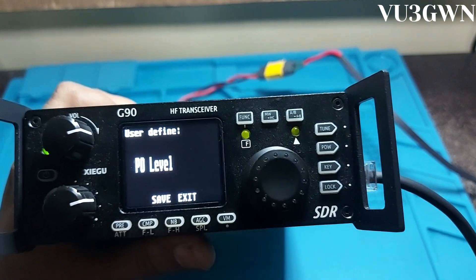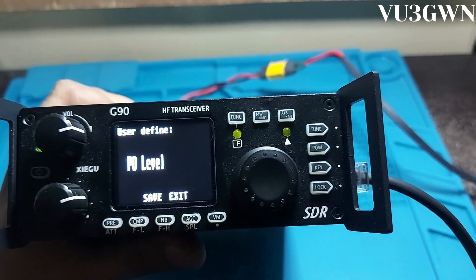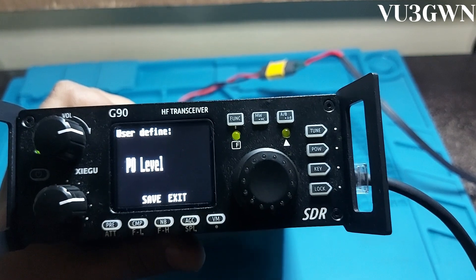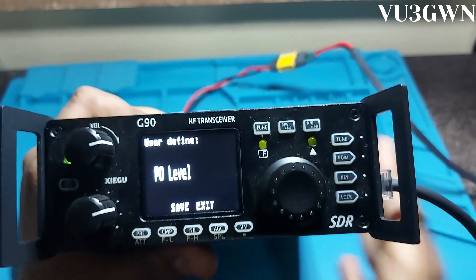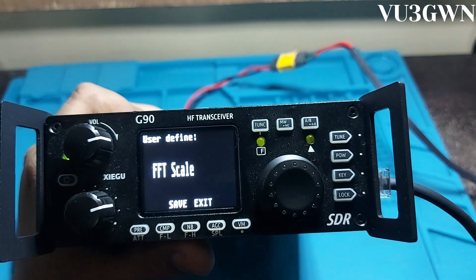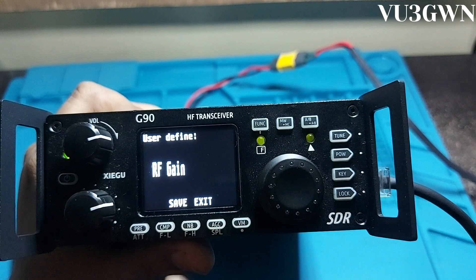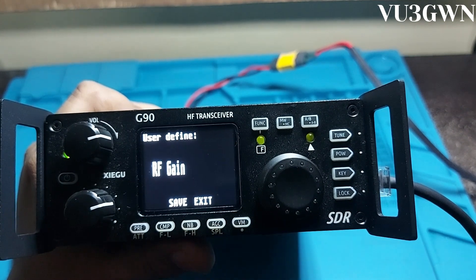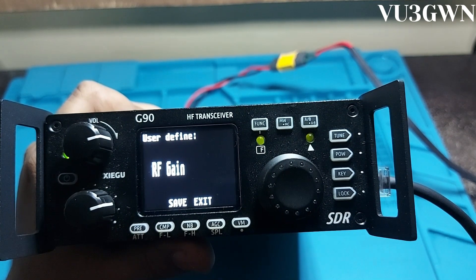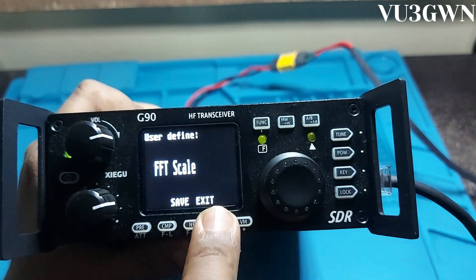Power goes from 1 watt to 20 watts. I check into most of the morning nets in South India using just 5 watts — it has fantastic working capacity. You can also change key speed. There are some quirks with the F50 and bandwidth in this firmware, hopefully fixed in the next update. RF gain I usually set to 60–70% to get the right S-number; otherwise this radio may show 53–54 on a signal another radio like the IC-7300 shows as 58–59. Set RF gain to 60% and above and it should be fine.